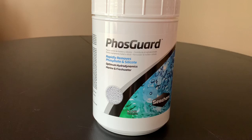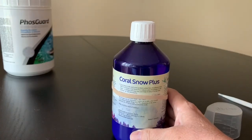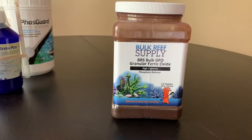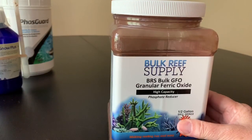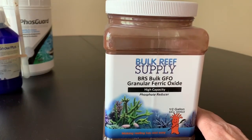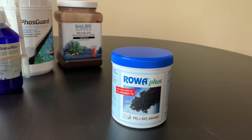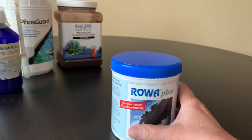I tried several different products to see if I could get the phosphates to a safe level. Fosgard had always worked in the past — not this time. Corell & Zucht Coral Snow Plus — people swore by it, but it didn't work. GFO from Bulk Reef Supply, the high-capacity type — I decided to do it right and use the CPR Mini Tumbler Reactor, and it didn't work either. RoaPhoz is something a lot of people swore by, but even though I used most of this container, probably about two-thirds of it, it didn't work either.